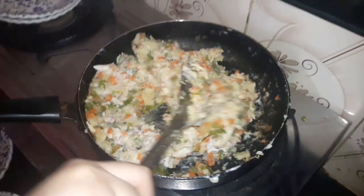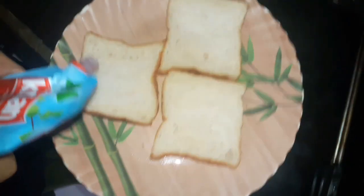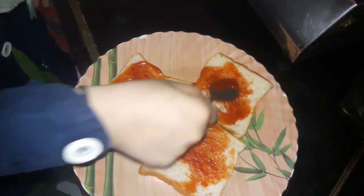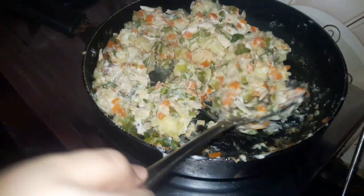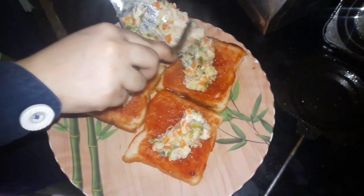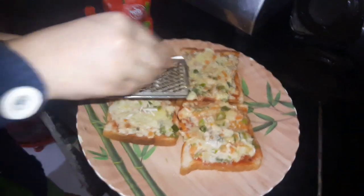We mix it — the mixture is now ready. Then we add some sauce to the bread, mix it, and add this mixture onto the bread. We crush the cheese and add it on top of the bread.